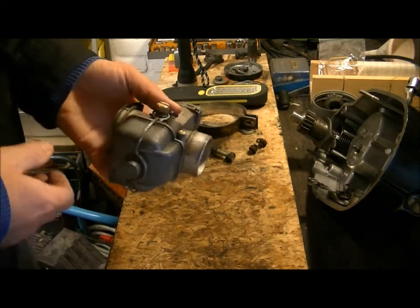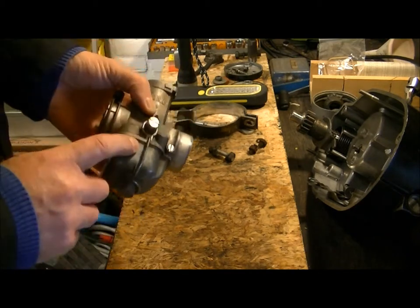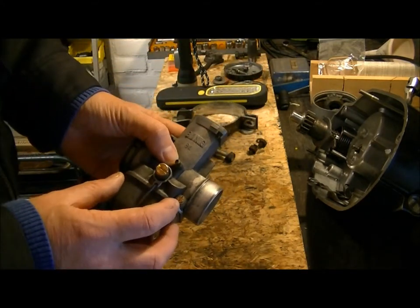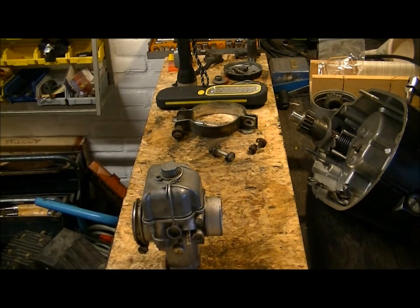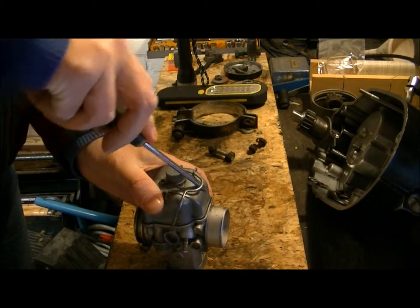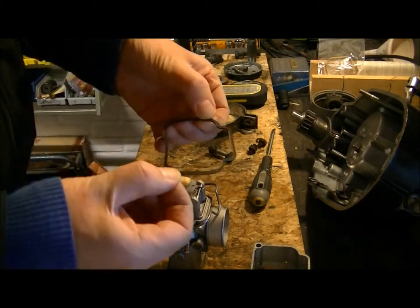I installed the repair kit. There were also some parts with it that I wasn't really needing, like the idle air screw — this is a mixture screw by the way, and not an idle speed screw. I'm not strong enough to get this spring loose without some help.